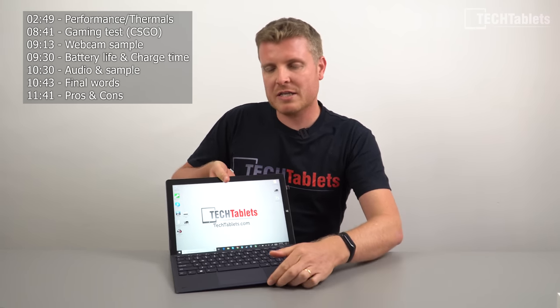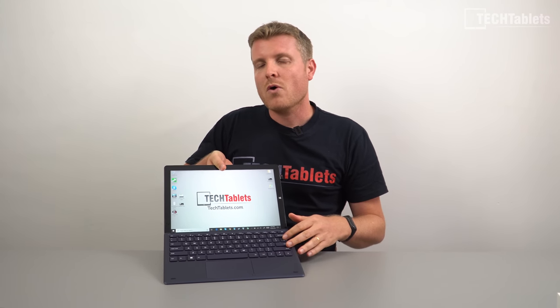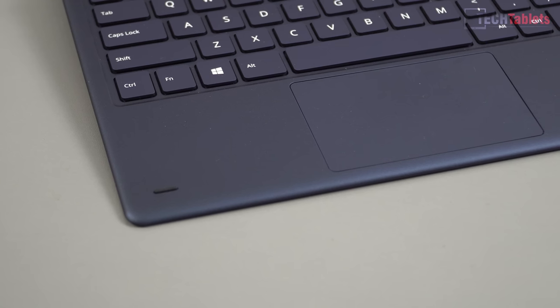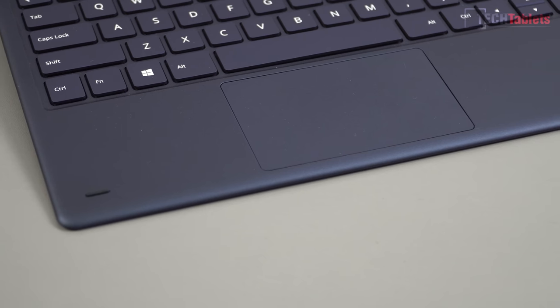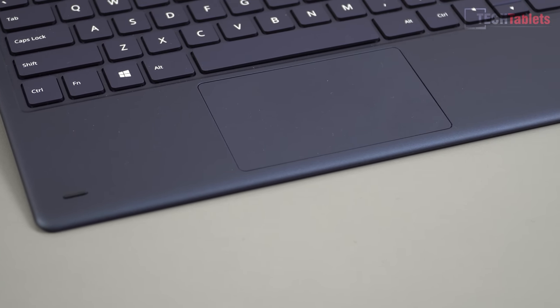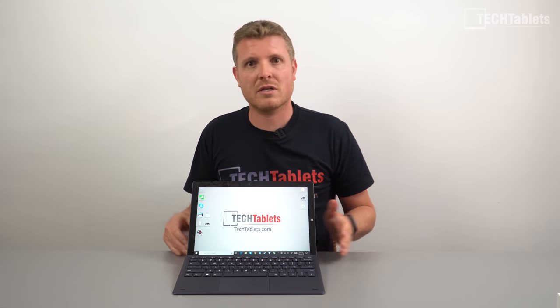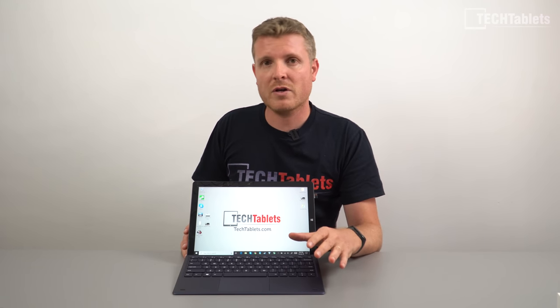The detachable keyboard is not backlit. It's a high-quality keyboard, very nice to type on with good travel and a comfortable layout. The touchpad works well with Windows Precision Drivers, but I find it quite annoying because I'm getting a lot of accidental touches when typing. The palm rejection is quite poor in my experience, so I ended up disabling it and plugged in an external mouse.